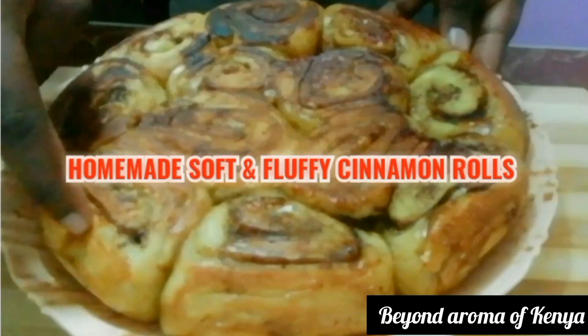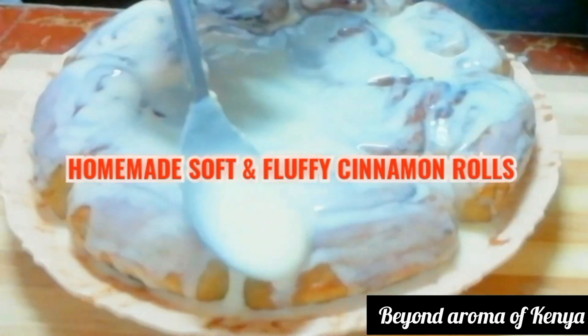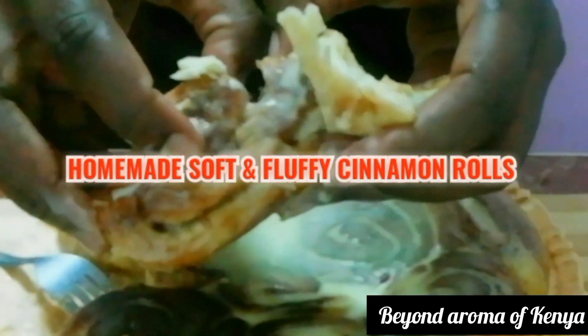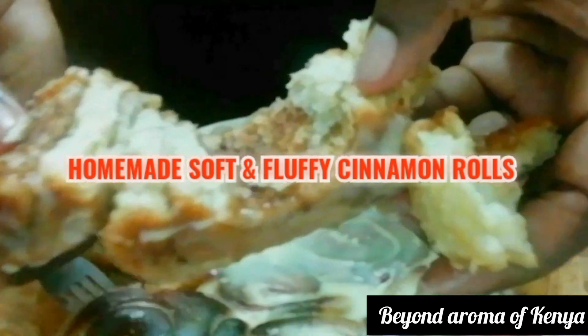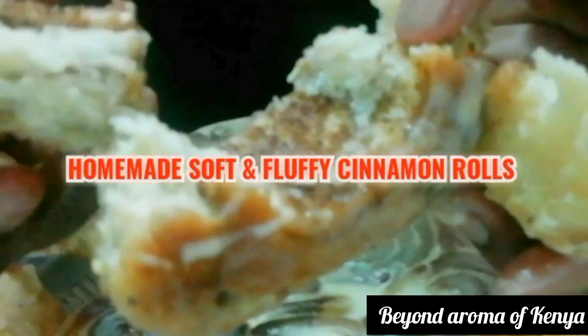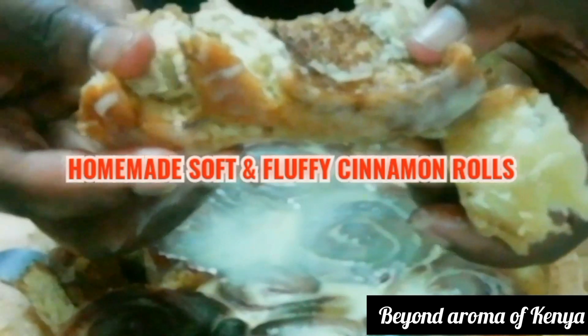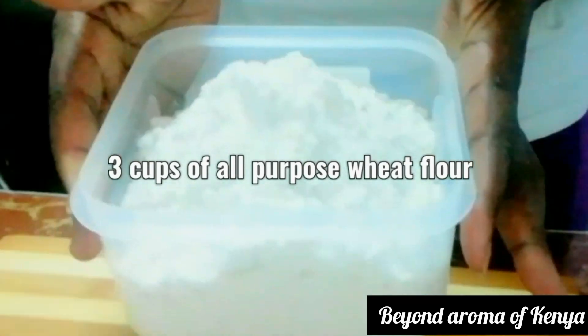Hello family, welcome and welcome back to the channel. I hope you're all doing great. In today's video I'm going to share with you how to make soft and fluffy cinnamon rolls, just as the title of the video says. Let's get to today's video — it's in the evening, let's go ahead and prepare our dough.